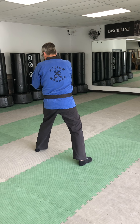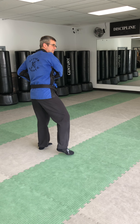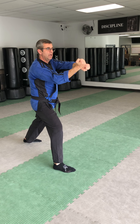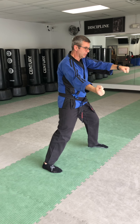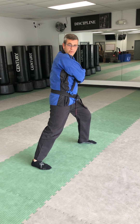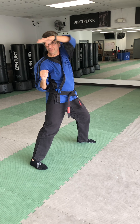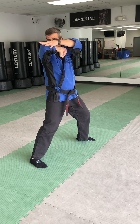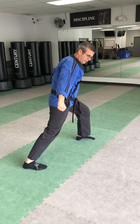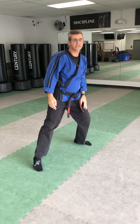One more time: hammer fist, pull in, open cat stance cup and saucer, step out right, outward block and punch simultaneously, left foot steps to 12, chamber on my left hip, look over my right shoulder. Right elbow, left poke, right rising elbow, right descending back knuckle, right hammer fist soft bow, neutral position with my right hand out facing that way.